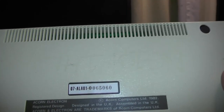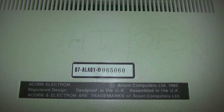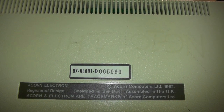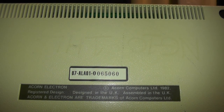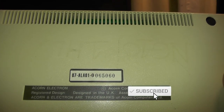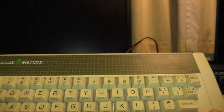For those playing along at home, let's check the numbers on the back: 07ALA0100650060. It says Acorn Computer Limited 1982, Acorn Electron — designed in the UK. You don't see that anymore; everything comes from China these days.